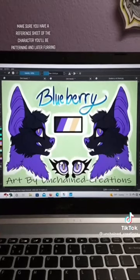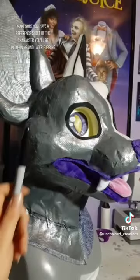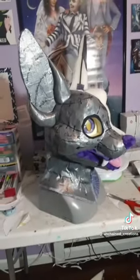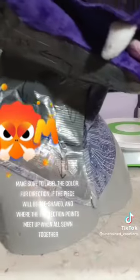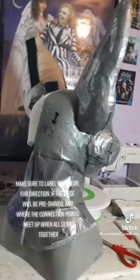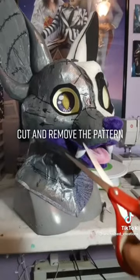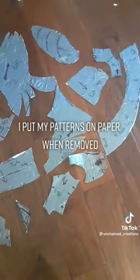Make sure you have a reference sheet of the character you'll be patterning and later furring. Make sure to label the color or direction if the piece will be free of shape, and where the connection points meet up when all sewn together. Cut and remove the pattern — I put my patterns on paper when removed.